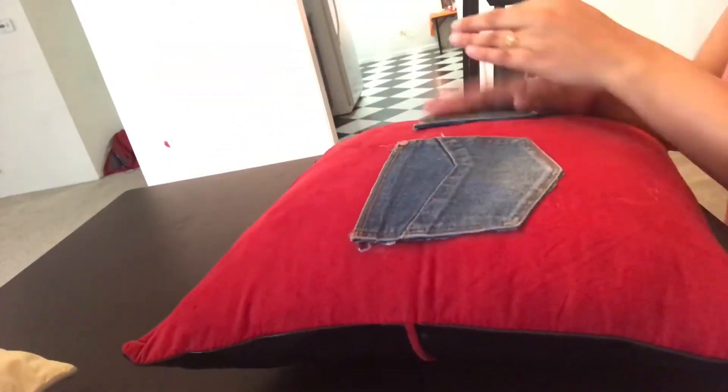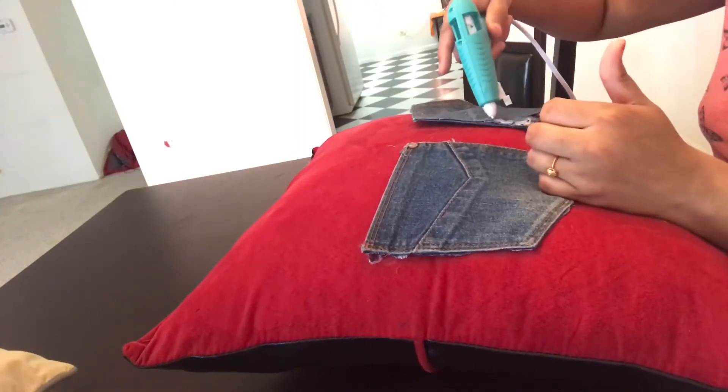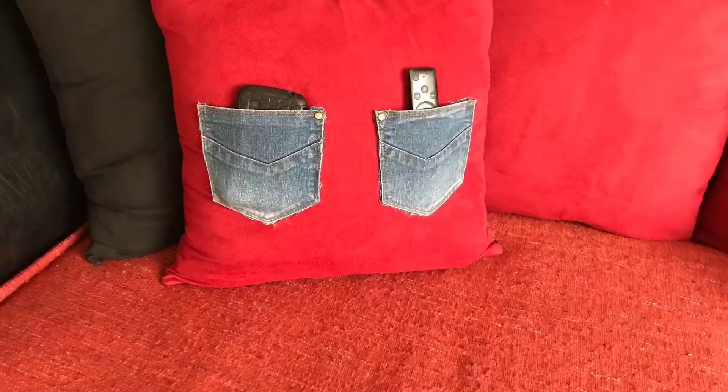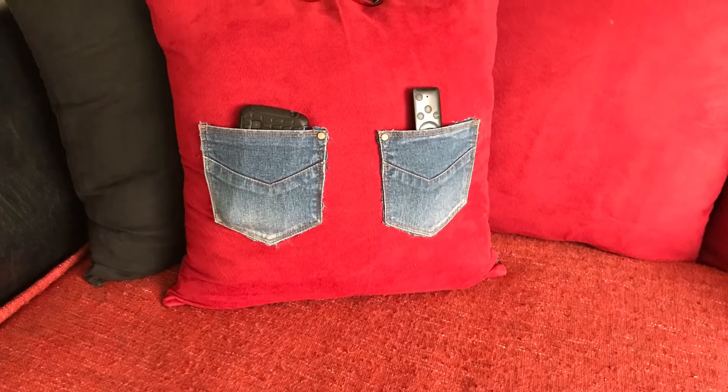Finding the remote control is one of the major problems in every house, so here is the best solution for it. We are using the things which we already have in our hand and we are recycling them. Here we are ready with our first project — it is looking very beautiful and well organized.